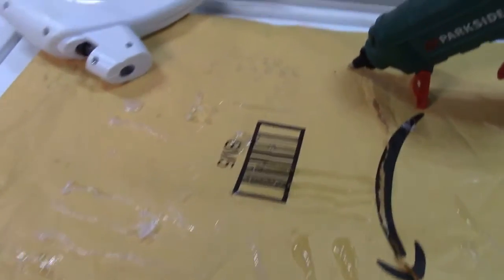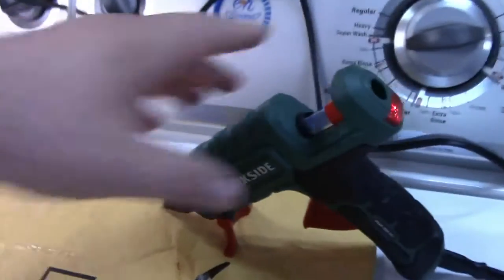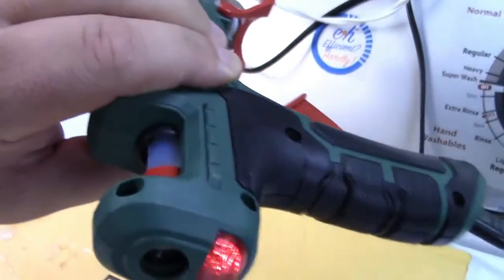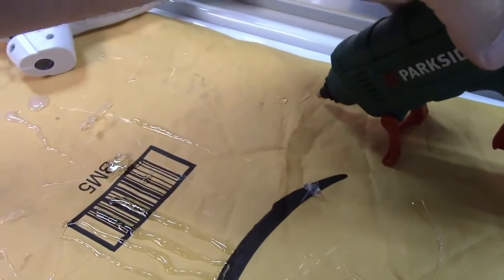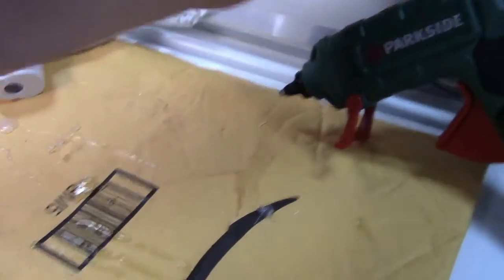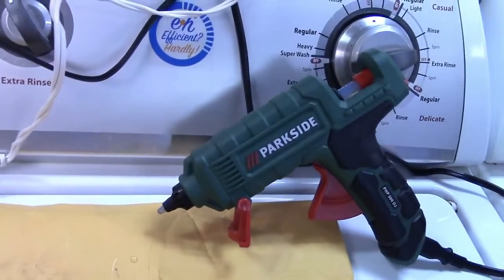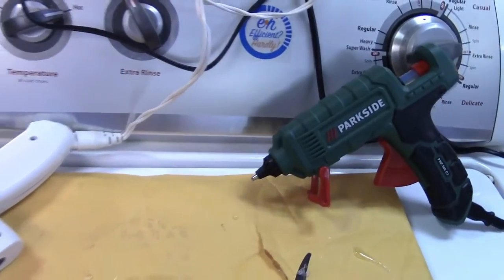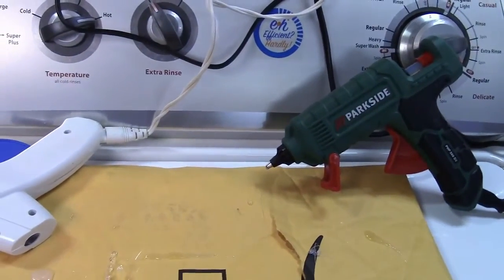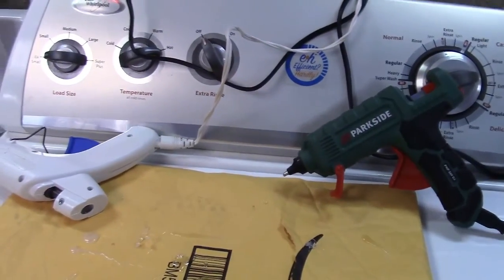Maybe I'll give it away, maybe I won't — I don't really have a particular use for it, but it's otherwise a nice glue gun. I'm not going to demonstrate the other nozzles, but if you have a Lidl and you need a glue gun, this Parkside gun is not a bad deal for ten bucks. Thanks so much for watching — make sure you click like, click subscribe, and take care. We'll see you next time, bye bye.